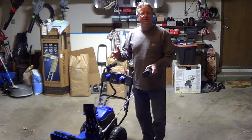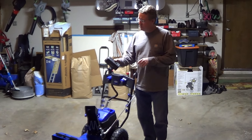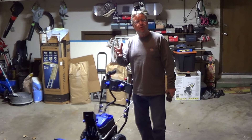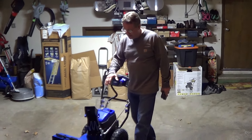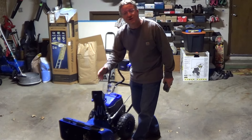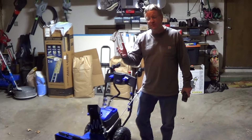The Snow Joe Cordless 2-Stage Snowblower has a brushless motor that uses two 40-volt lithium-ion batteries, giving you about 40 minutes of run time. It's 24 inches by 13 inches, with a steel auger that throws snow up to 30 feet.